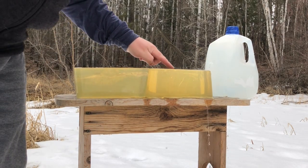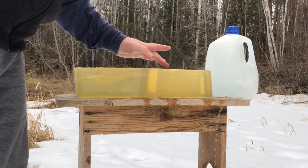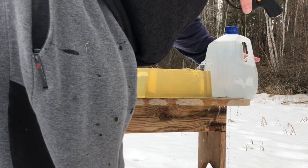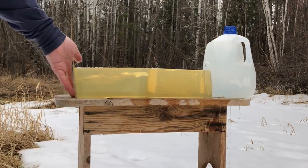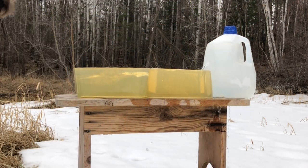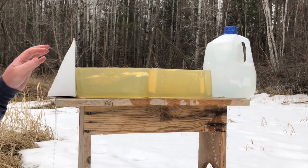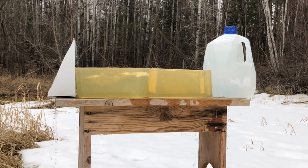Alright, it's exited the top of the block. It looks like my marksmanship wasn't ideal. I'm going to try to set up and shoot another one before we lose too much water out of the gallon jug. I'll aim just a bit lower this time.